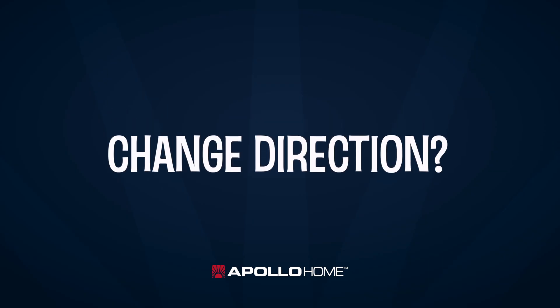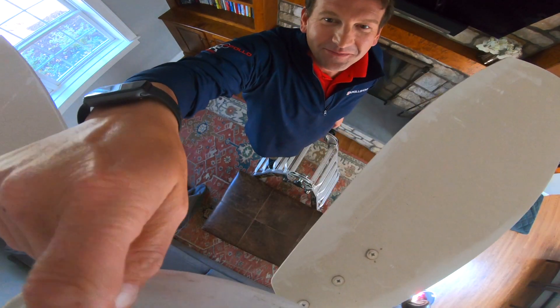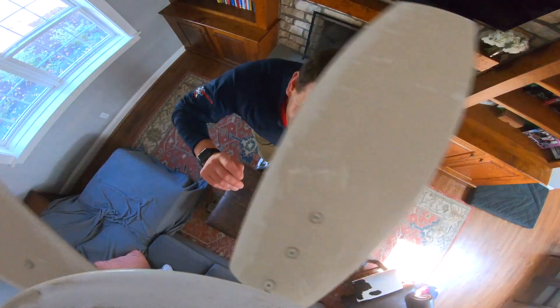How do you get the fan to change direction? There's a little switch on the motor housing. Flip the switch and you go from summer to winter operation. Goes without saying — turn the fan off before you make the change. Those blades will knock you out silly.